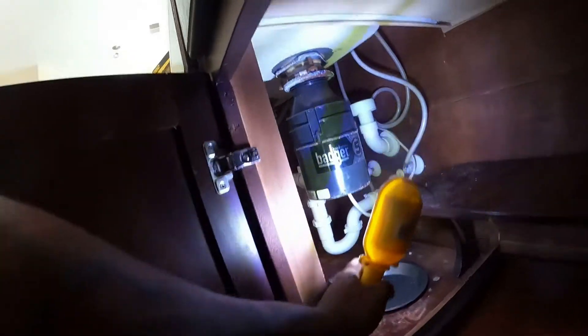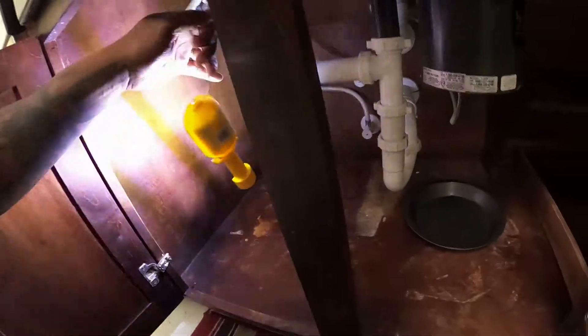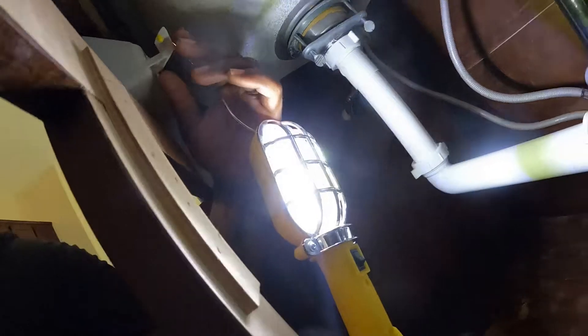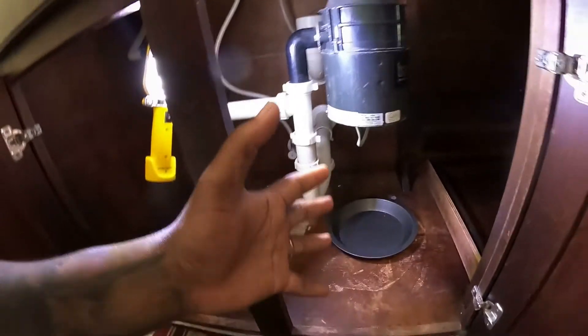Okay, here is the garbage disposal. Let me open this door so you can get a better view, because I got my handy-dandy light. Look at there — that's a Badger 5. So we have our little bake pan here, because there's times where the garbage disposal is not working!